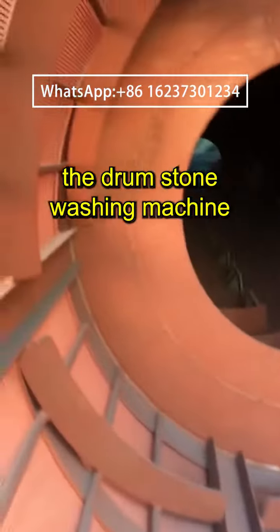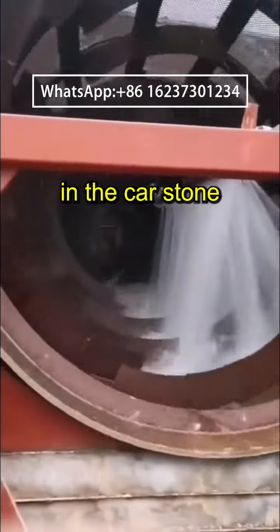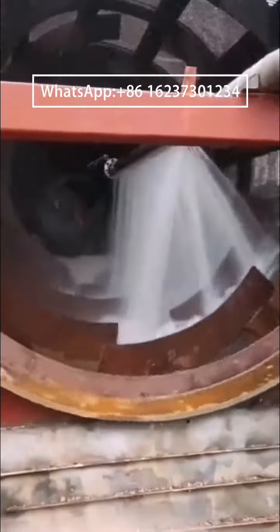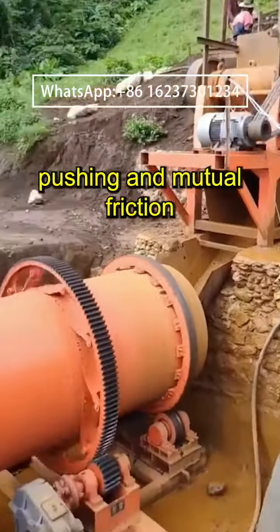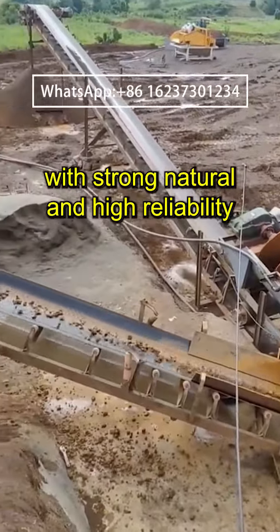The working reliability of the drum sand washing machine: the drum stone washing machine adopts the mixing principle of the mixer in the core stone washing system of the drum sand washing machine. The raw materials are subjected to continuous spiral blade rolling, pushing, and mutual friction between materials in the mixing drum, with strong natural performance and high reliability.